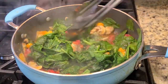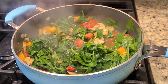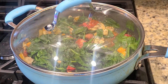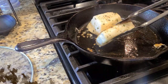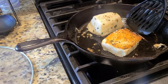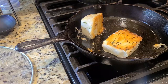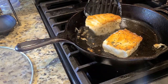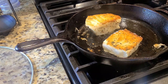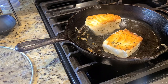This is looking perfectly right now, almost where I want it to be. We're gonna go ahead and cover this up and get back to our fish because we should be just about ready to pull it. Here we go — look at that golden brown crust, absolutely perfect. Gotta be careful, that's hot. There we go — a little bit of an issue there but it'll be okay. I am so excited for how this dish is turning out.